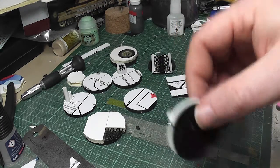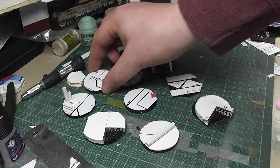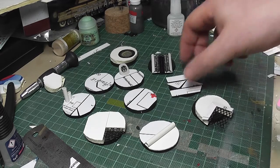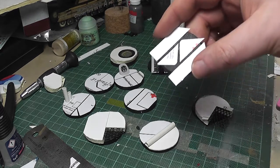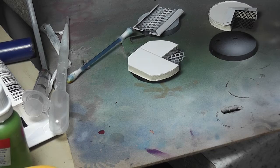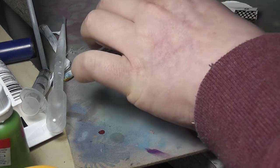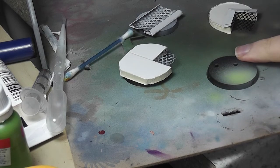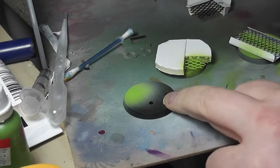Now we've built the bases — what are we going to do with them? I wanted it to look like the inside of a spaceship. I asked for feedback and a friend said it'd probably be grey rather than black. For the green toxic sludge areas, I first painted a white undercoat and then used Livery Green from Vallejo Game Color to cover the white and make it look really toxic and yucky.